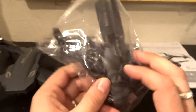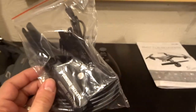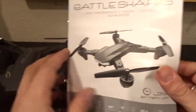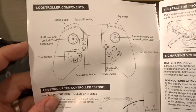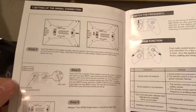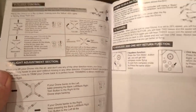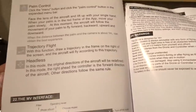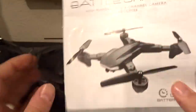The accessories include four spare propellers, a screwdriver, a USB charger, and four propeller guards. The manual is standard, in English at the front, and takes you through the transmitter buttons, how to fold and unfold the arms, how to fly, how to calibrate, how to get the app via iOS and Android, and towards the back there are troubleshooting steps as well.